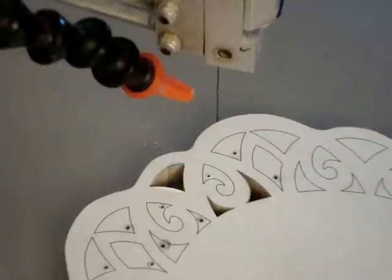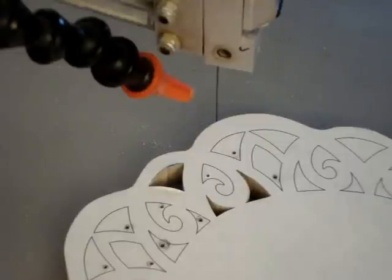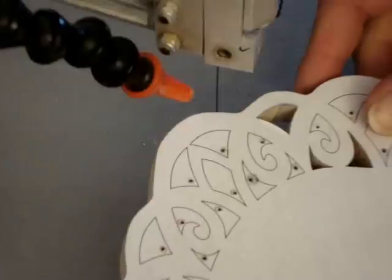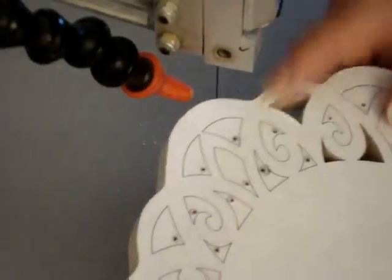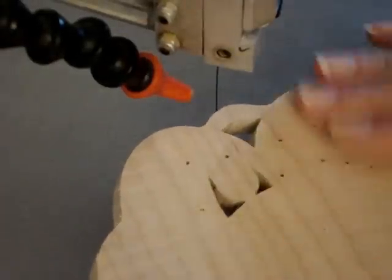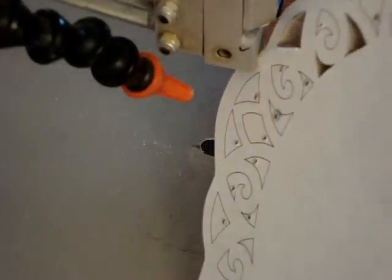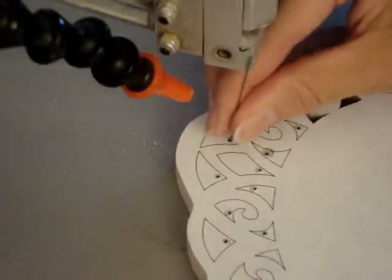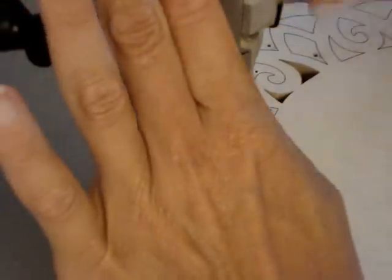Hi, everyone. Today's lesson is going to be inside corners. I'm going to be showing you some ways to turn corners that will make nice, crisp, clean corners. I already put my pattern on the piece and I cut around the edge on it. I drilled the holes and took sandpaper and smoothed them out so they don't catch on the bottom of the table. I did a couple practice cuts just to get the feel of things. I'm using half-inch maple and I have a number two blade.